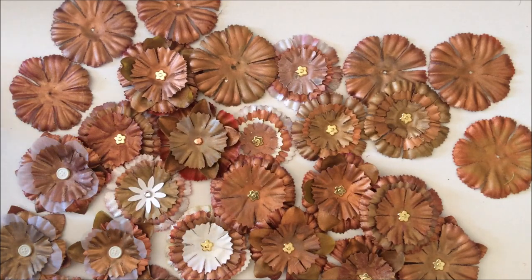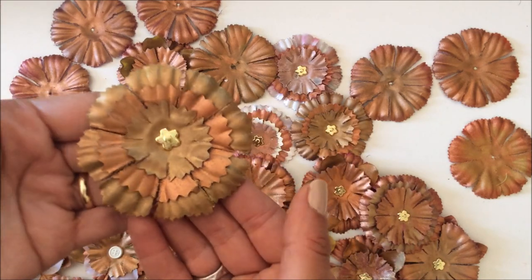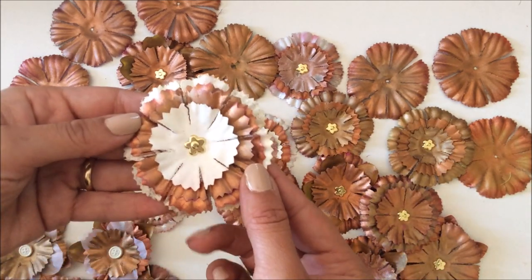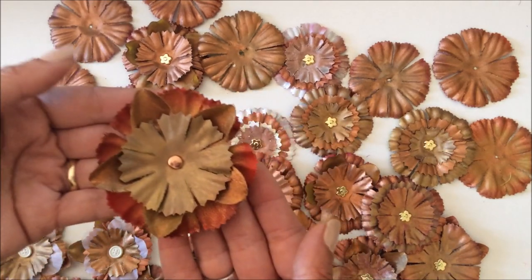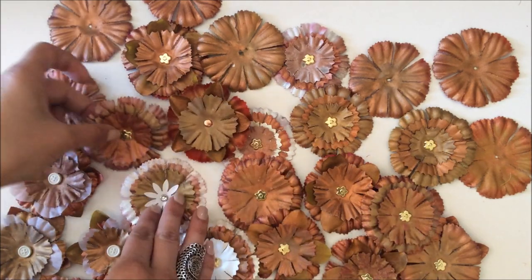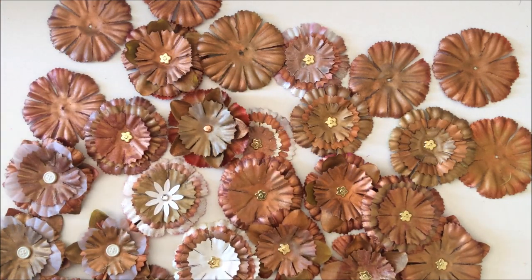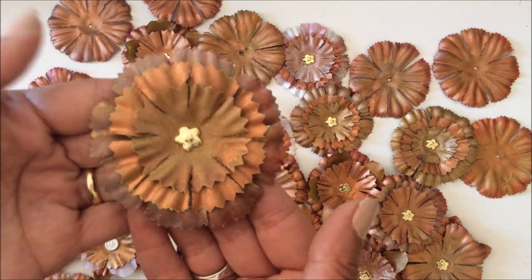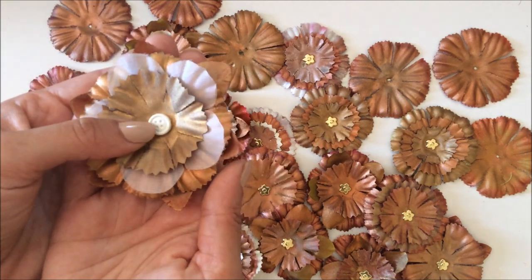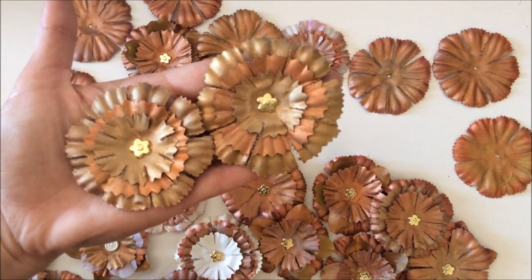I'm going to talk through the process and let you know exactly what I did to create these amazing beauties. Look at this — what do you think of that? I've got some white ones and some really autumny ones. They're all very similar but slightly different, and they can all be done in so many different ways, just adding different layers and different colors. And that one has a brad — that's not a button. I think they're just so gorgeous.